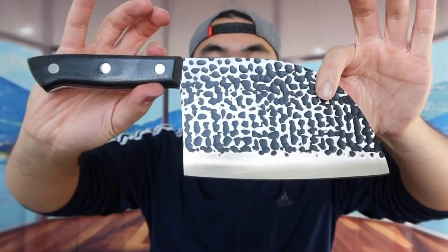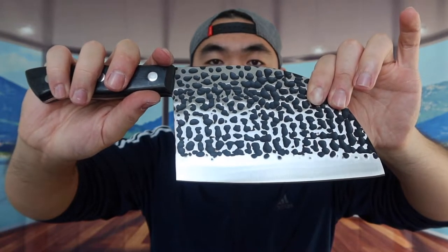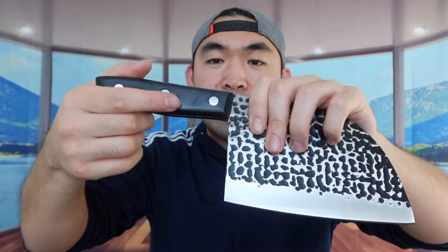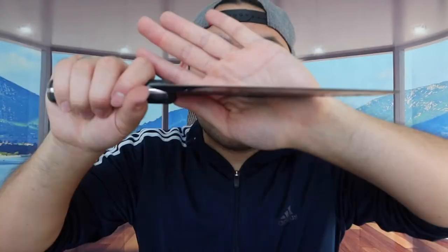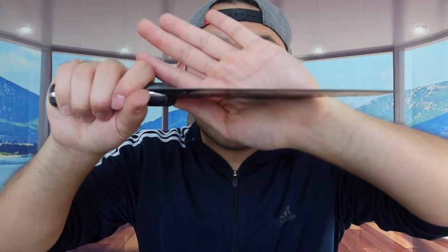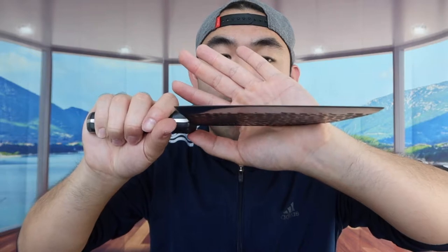So once you take it out, this is basically what the knife looks like. It definitely looks like a high quality hand forged knife. When you guys feel the material on here, it definitely feels really high quality. The handle grip also feels really nice, and the design gives you guys a very good grip. When you guys look at how sharp the knife is, it's actually really sharp — use it for cutting stuff, chopping stuff, or even slicing stuff.